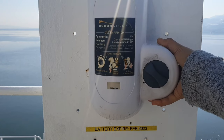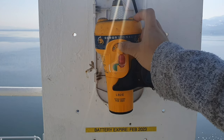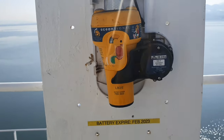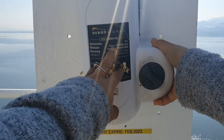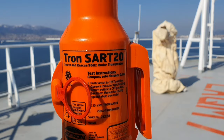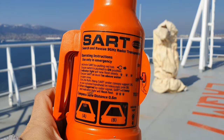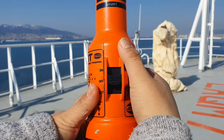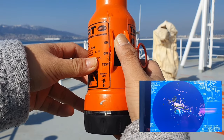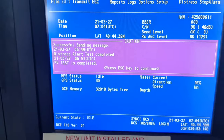Do not forget to test your float-free EPIRB, which is usually located on the Monkey Island. And number 2: Search and rescue radar transponders or SART to be checked. We also have additional monthly tests to be done, and that includes the PV test of our Inmarsat C.